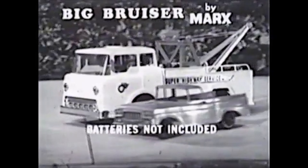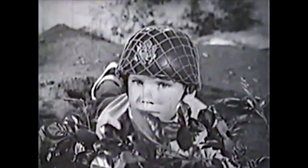Here comes Big Bruiser with light flashing — there's the wreck. Big Bruiser up to it; this lever puts the power winch into action and Big Bruiser does it again. Comes with jack, tools, fender, and spare tire to repair the wreck. Pickup truck included too. Get battery-powered Big Bruiser by Marx.